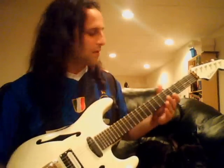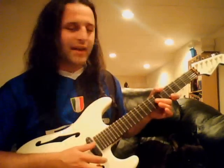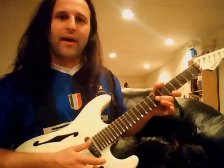Basically, you're smacking the string with your middle finger. I use my middle finger, and I think that's probably the easiest one to use. The G string is the easiest one to get these harmonics to come out on. So you just kind of whack it just like this.